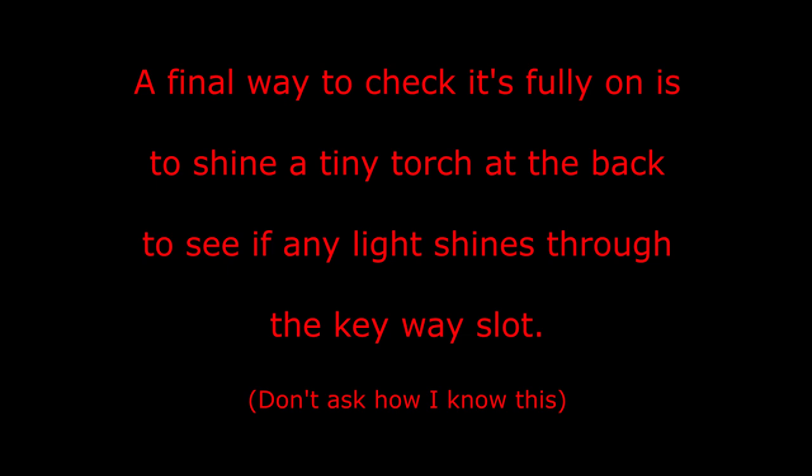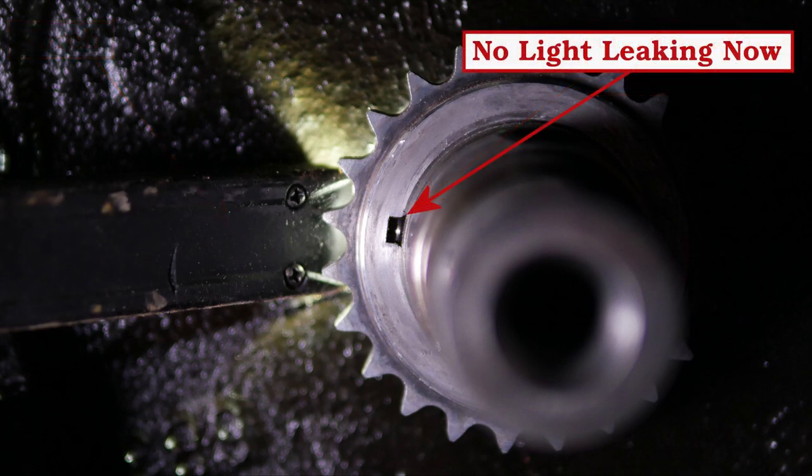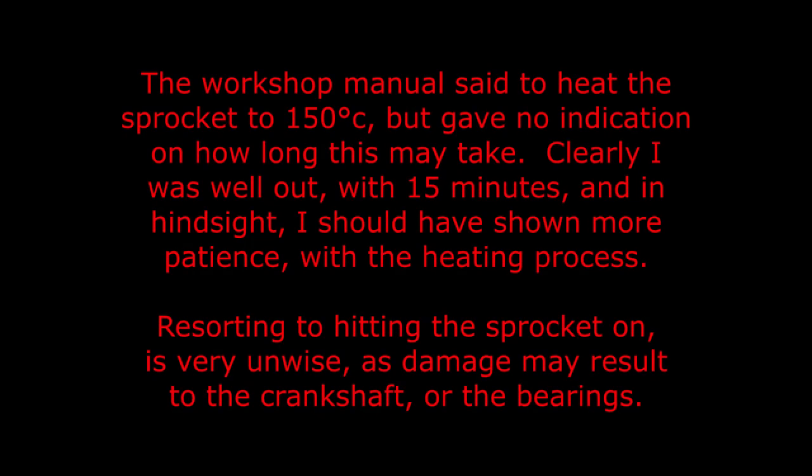A final way to check if it's fully on is to shine a tiny torch at the back to see if any light shines through the keyway slot. As you can see, the light is shining through, so you know it's not fully on. Once installed correctly, no light should be visible. The workshop manual said to heat the sprocket to 150 degrees centigrade but gave no indication of how long this may take. In hindsight I should have shown more patience with the heating process, as resorting to hitting the sprocket on is very unwise and may result in damage to the crankshaft or bearings.